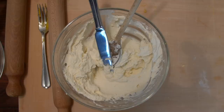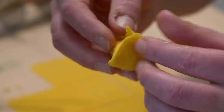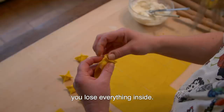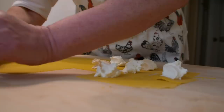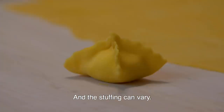She adds one teaspoon of filling to each square. Monica says to allow eight cestini per serving. She brings the four corners together and squeezes the seams — it's important that they close well, because if they open during cooking you lose the filling. They are like tiny knotted handkerchiefs.